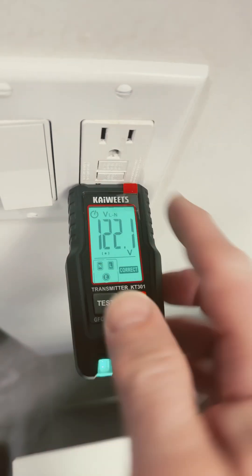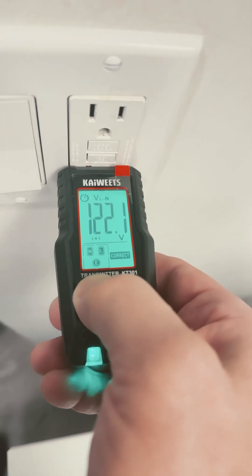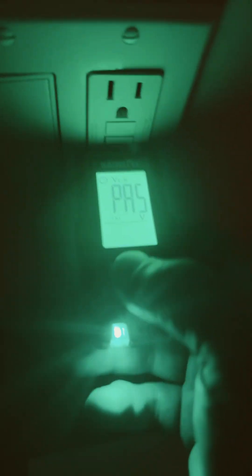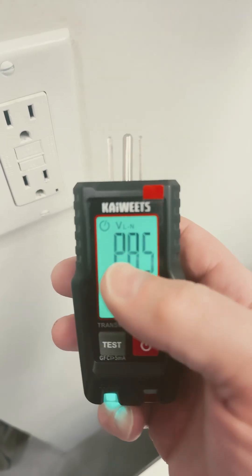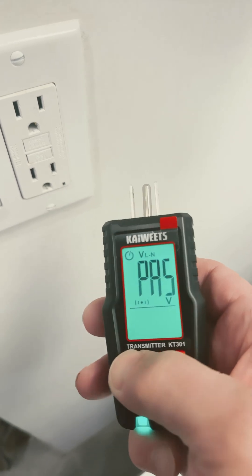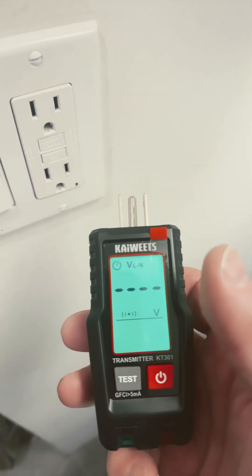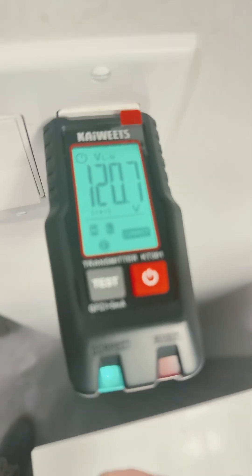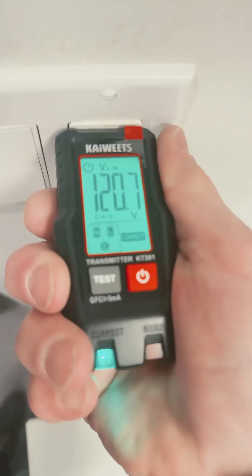And test for GFCI — this outlet has GFCIs, let's try. You have to hold it down for a moment. Check it out — it says pass, got a green light. I reset it and it still says pass on the display. It's ready to go again. Put it in the top socket — still good.